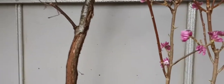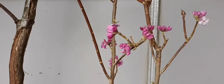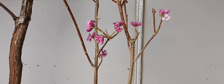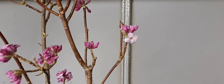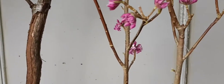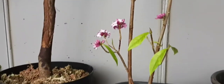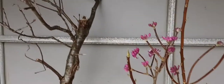Another thing I did — I got this Daphne Bholua 'Jacqueline Postill', one of the best ones, from a friend. If this video could also let you smell it — the scent on this one at the minute is amazing. It is one of the good ones. Apparently there is a better one for scent out at the minute, something called Princess something-or-other with a slightly pinker flower, but I think this one will still be at the top of the tree. It should have leaves at this time of year because it's an evergreen.